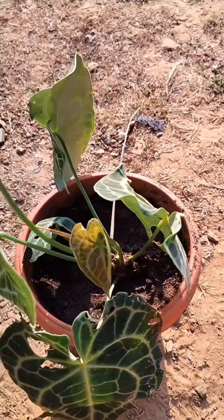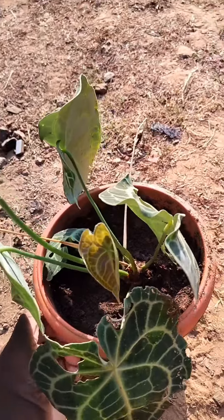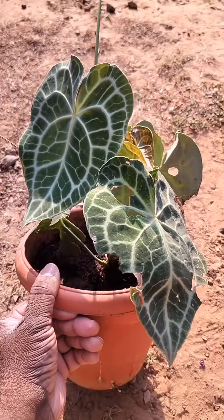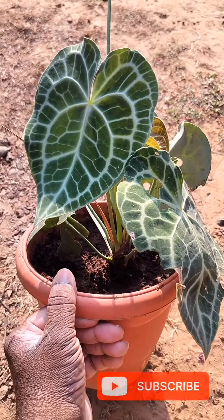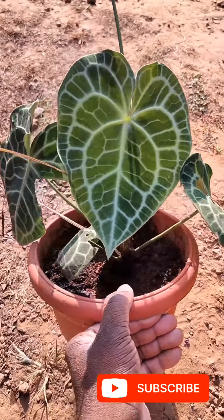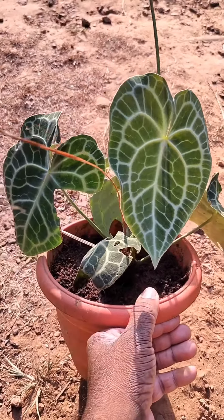There's a new leaf coming out, which is this one. I think it would have done a lot better with proper drainage and good soil. So now it is in a better home. I'll give an update sometime later. Until then, take care. Have a nice day. Bye-bye.